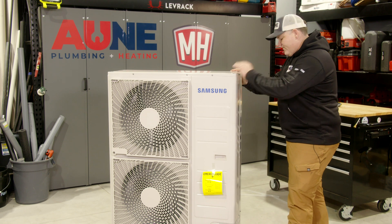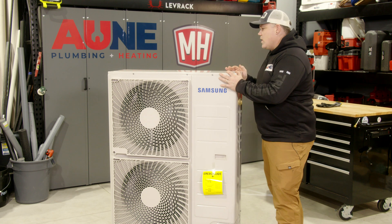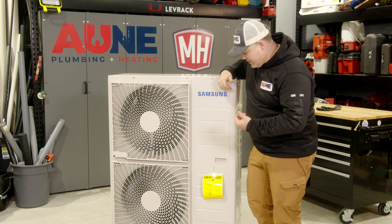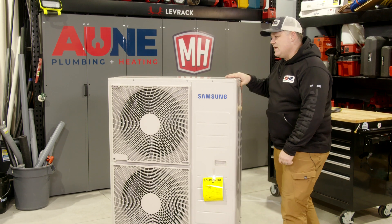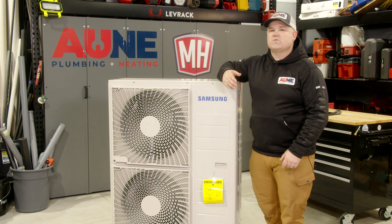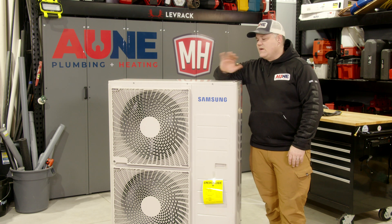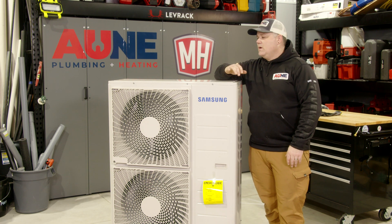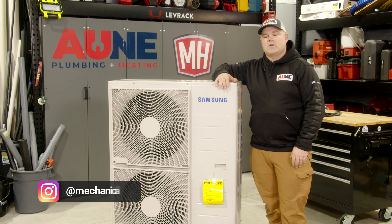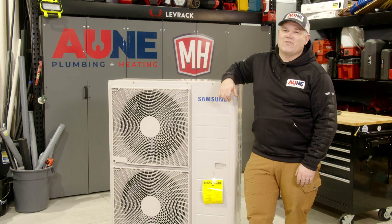So that's the unit right there. Four-ton, nice and compact as far as where we can place this on the back side of my house near the garage. I just want to show you what you might expect to see in the box. So stay tuned to the next video in the series where we're going to start in on the install, show you how that goes, show you the connection to the coil on the furnace, the piping and wiring, of course. Thanks for watching. I'm Eric Aune from MechanicalHub.com and Aune Plumbing. I do appreciate it. Have a good day.